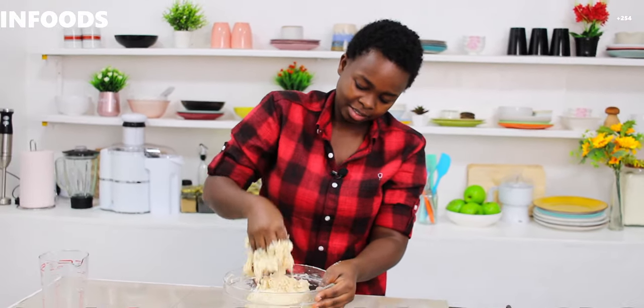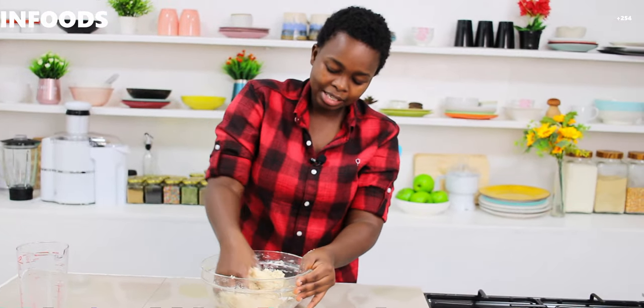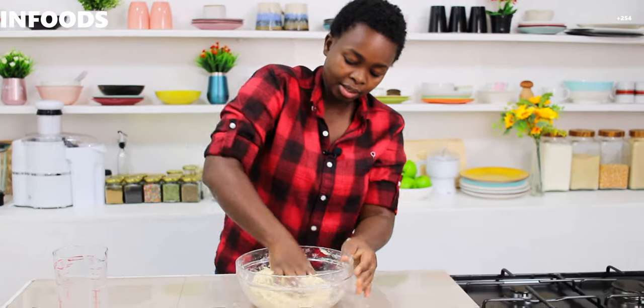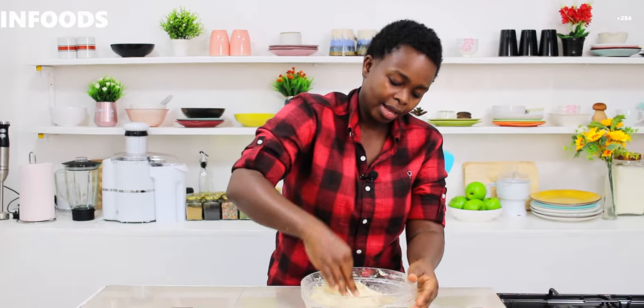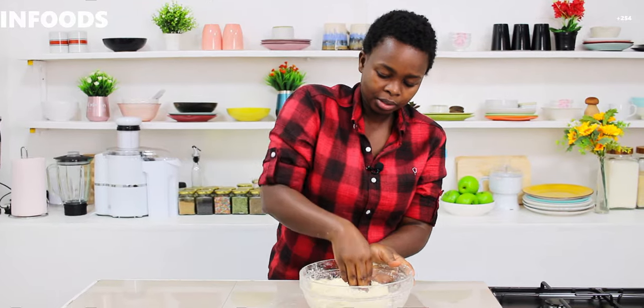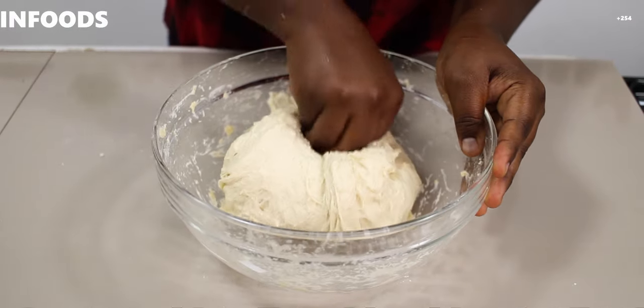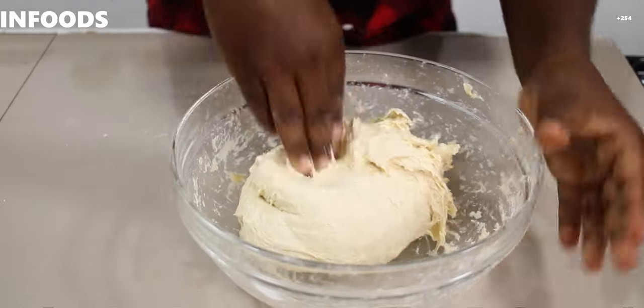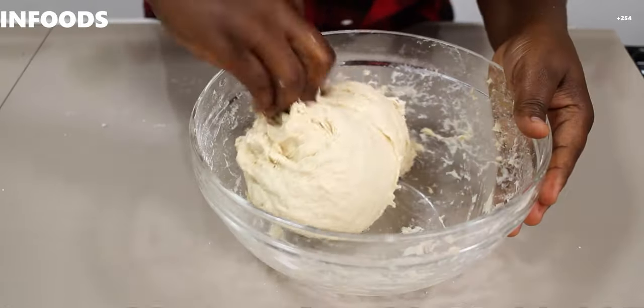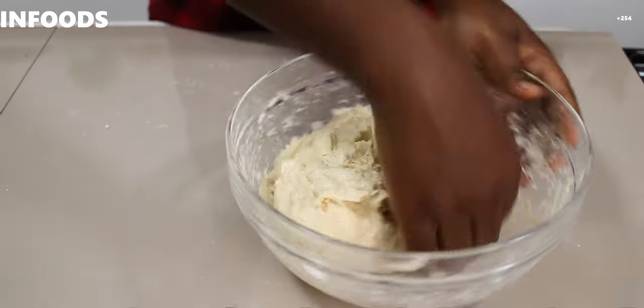Then I'm going to knead for about one minute. If the dough is too sticky you can add little bits of flour as you need. My hands are wet so I'm going to fold the dough — you lift the dough and tuck like that, lift and tuck.